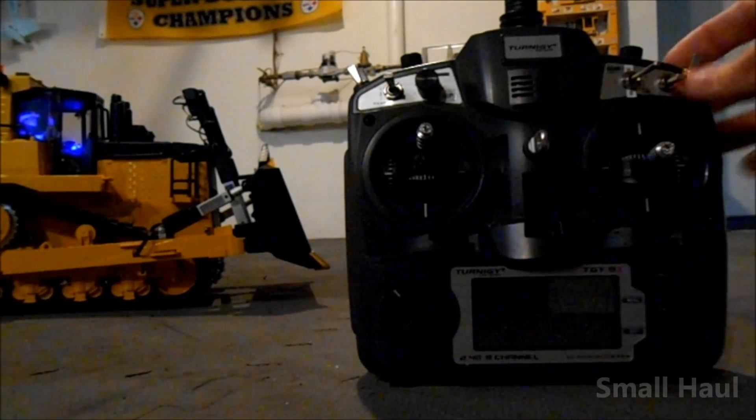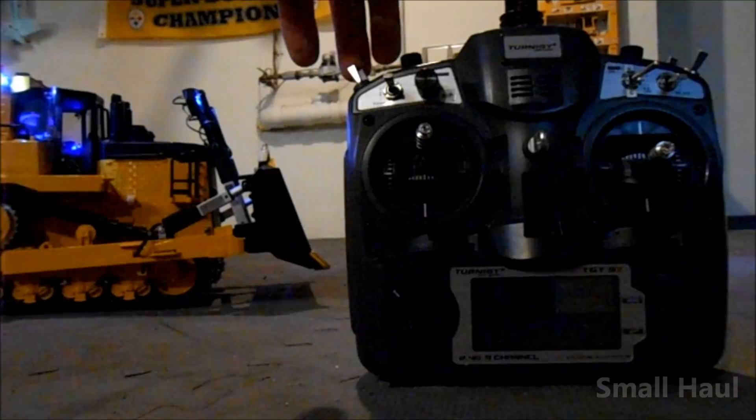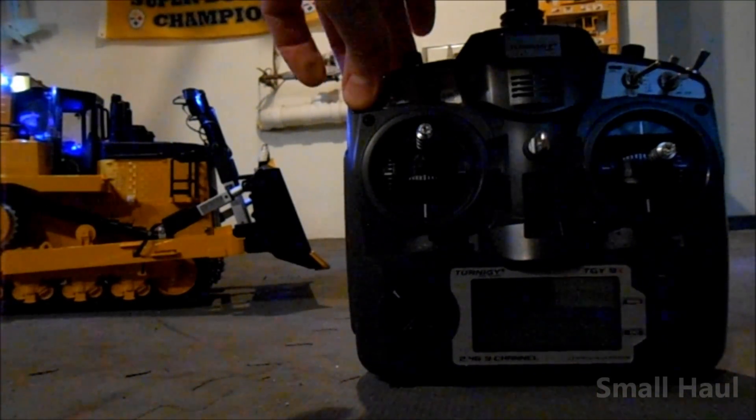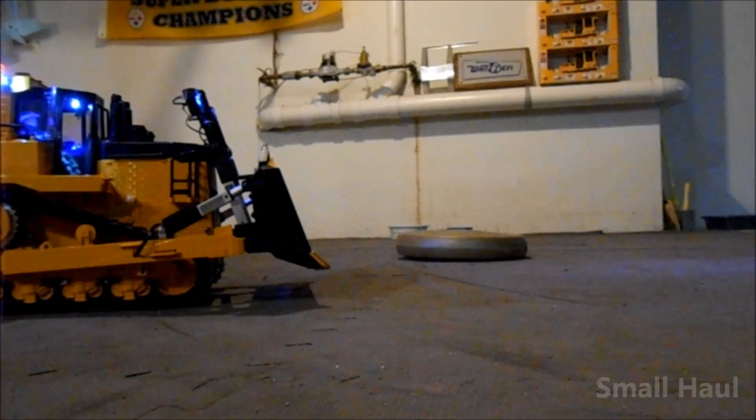And there's your lights, your beacon, and your dome light.